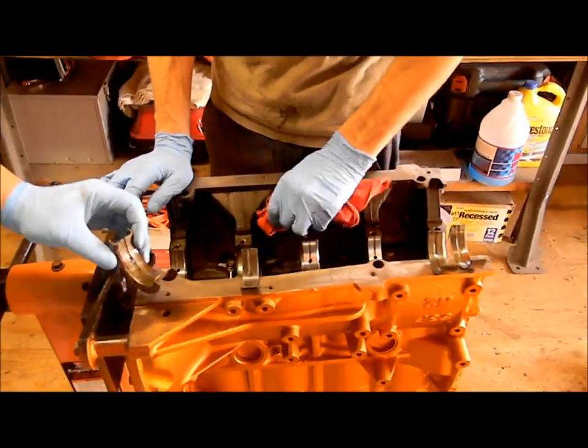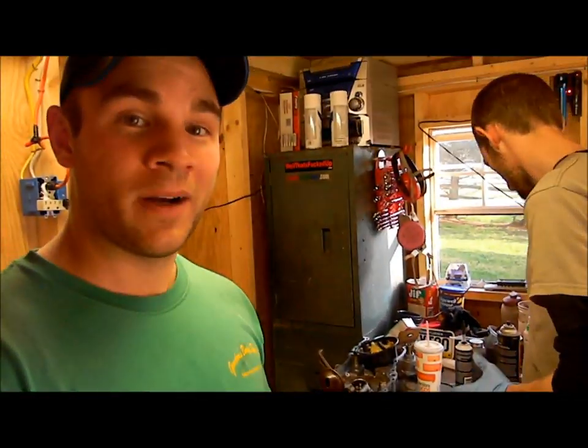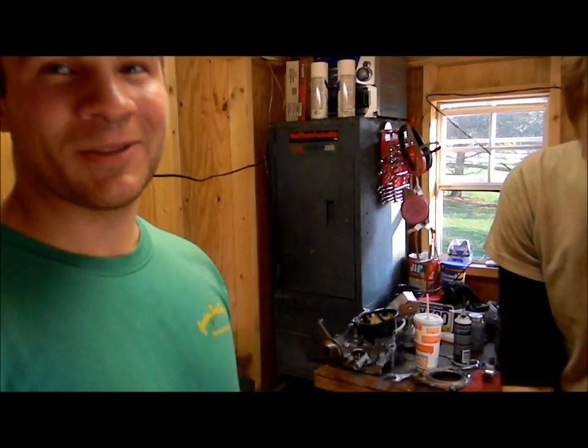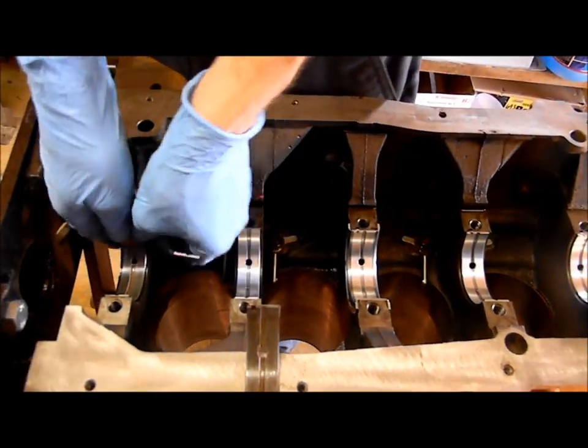Eric informed me that his Honda motor does not have this bearing. However, it does have a bearing but with sides that aren't connected to the bearing, which didn't make much sense when he told me. So we're just going to put the new bearings in here, lube it up real good, and place the crank back in place.